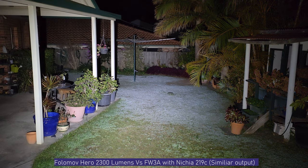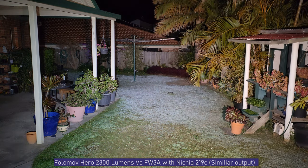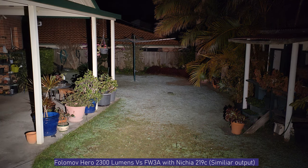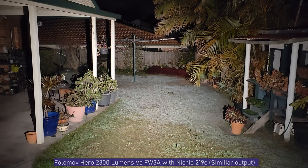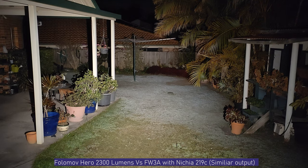Comparing to the FW3A in brass — probably the most relevant side-by-side since they're similar size and weight. The FW3A has high-CRI Nichia emitters. They're similarly bright, but even this brass FW3A is starting to step down and dim from the heat, and it weighs over three times as much as the Fulamov Hero. The Hero's instant turbo from off is very quick.